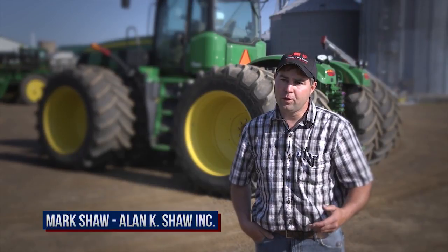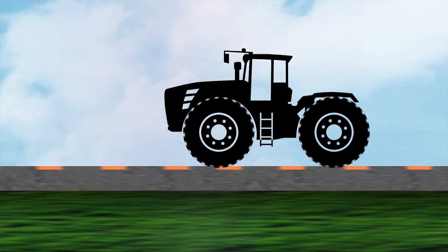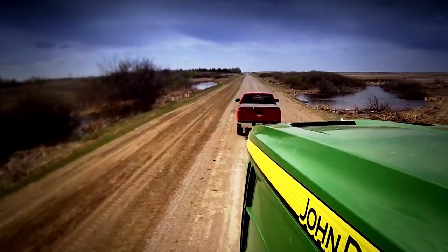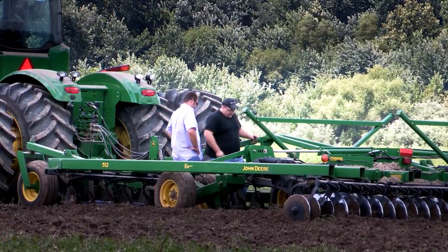Road lope is when the tractor gets up to a speed and the flat spots in the tires make the tractor just kind of bounce front to back. It's hard to stay in the seat at times — it's that violent in some conditions. Then your equipment gets bouncing, and the equipment was never designed to take that kind of abuse.